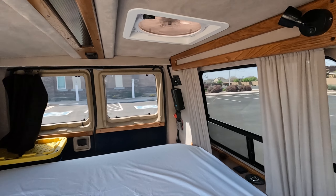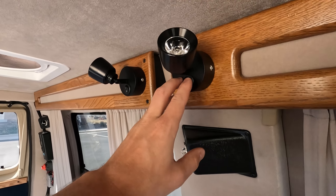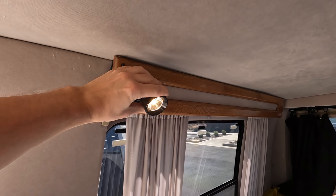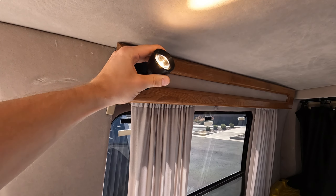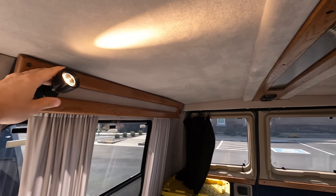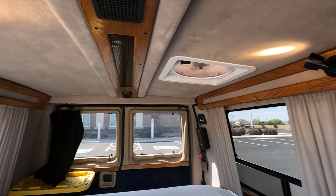It's pretty bright out but we do have some reading lights, and these are on a 360 swivel so you can point them wherever you need. It works really nicely at night having that indirect lighting.